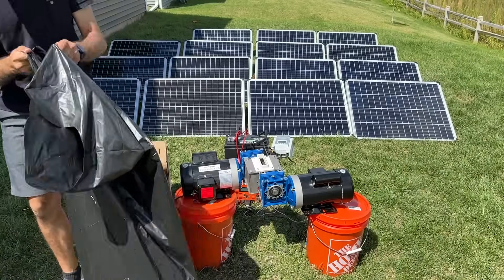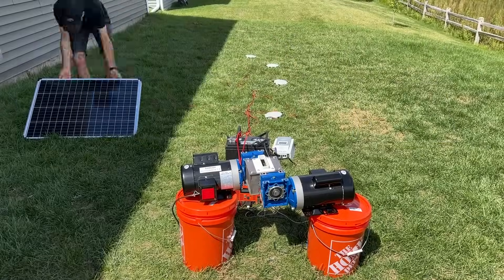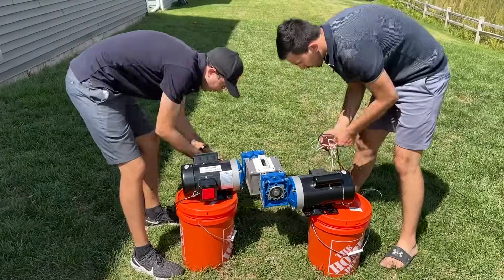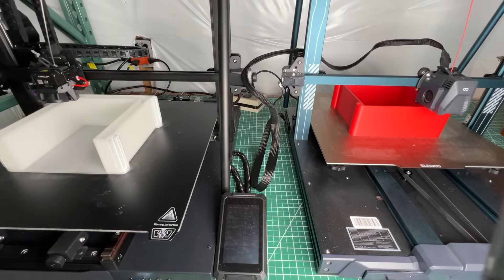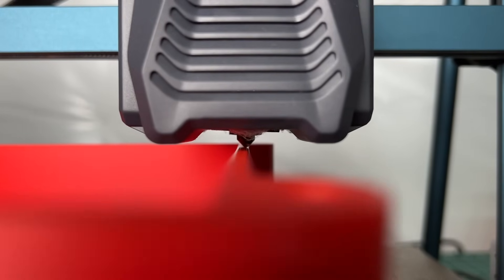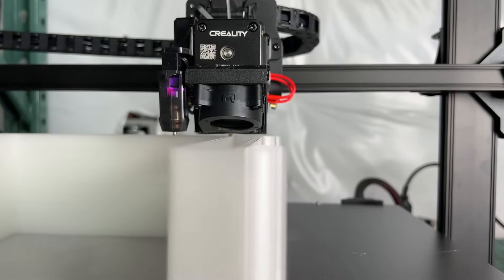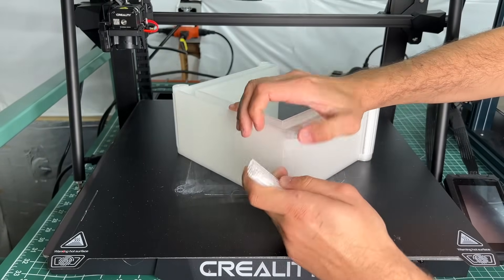It was now time to disassemble the solar farm, including all the electrical parts, bring Shreddy inside, and get straight to work setting up the insulation test. The first step is to 3D print our experiment enclosure. We used an FDM printer with print quality set to a 0.2mm layer thickness to ensure high quality parts.